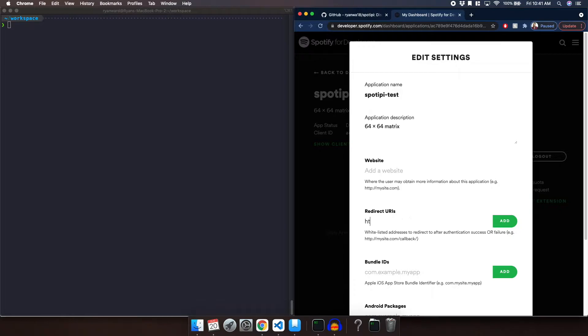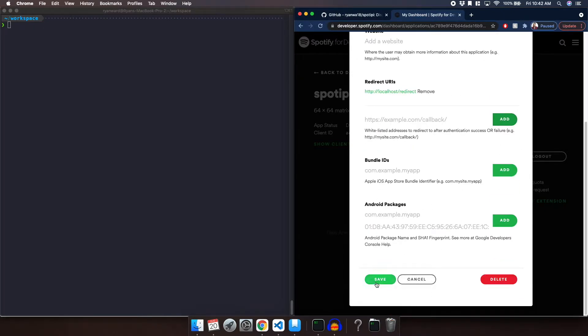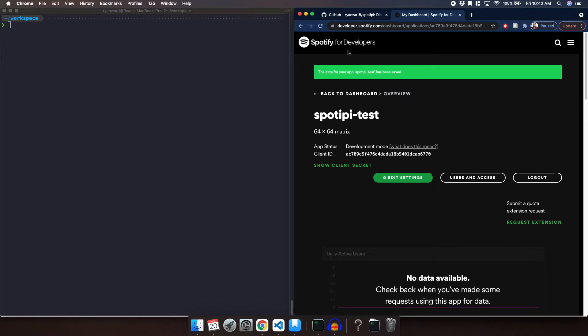I'm going to go ahead and enter HTTP localhost slash redirect, then click Add and then Save. Now we are going to go ahead and clone my repository.